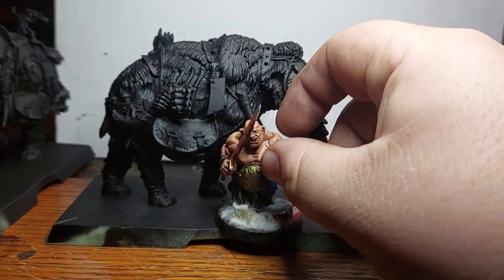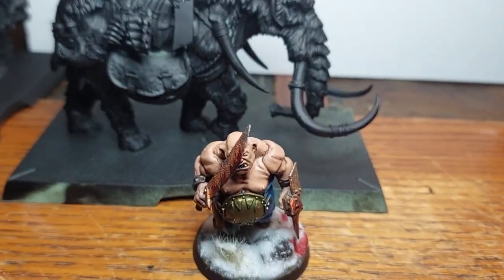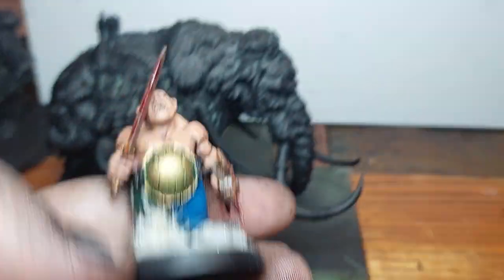I will probably switch out the bases — I saw another YouTube channel do that. I'll show you my ogres with them here.